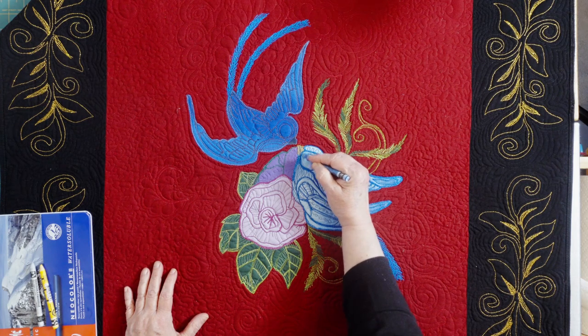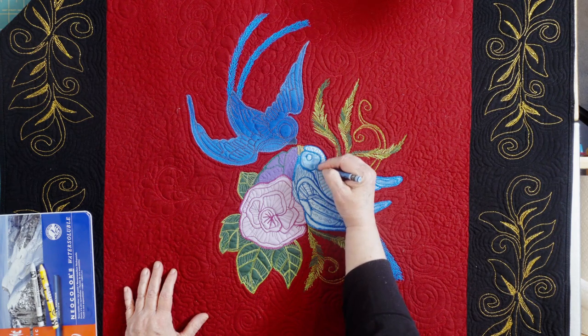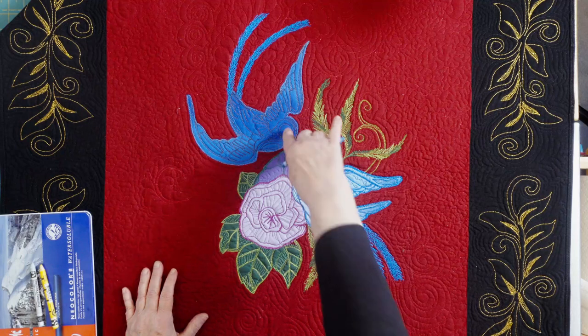I'm starting with the bird's face, but I'm going to want to add a crystal for each bird's eye, so I'm staying away from painting there.